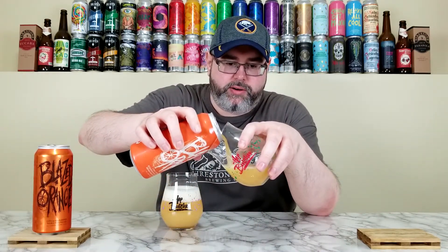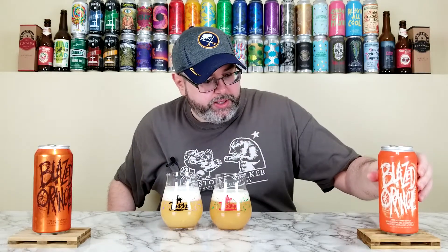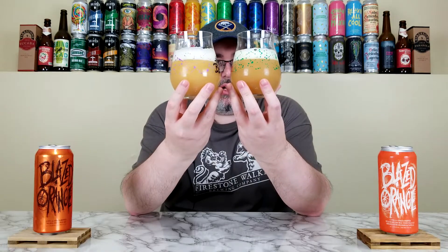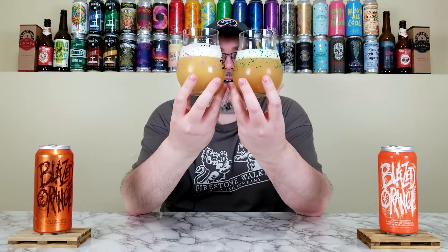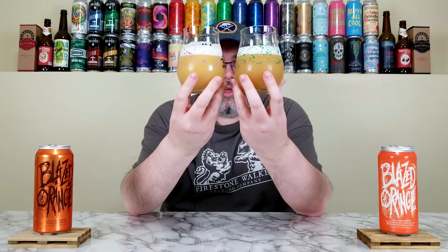That one looks much darker. I don't know if it's the addition of the oranges, but it looked a lot oranger and darker in the can. Holding both up — honestly, the milkshake one looks a little bit oxidized, but maybe that's just the oranges and vanilla. It has a darker orange, almost grayish tint. The base one looks bright and vibrant. Both have eggshell-white, very creamy-looking heads. Both are murky and turbid — you really can't see through them, but they look the part.